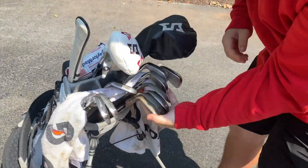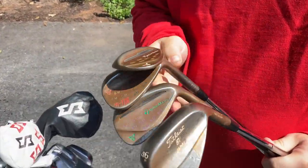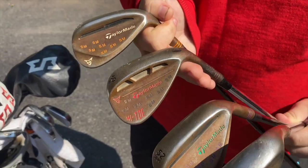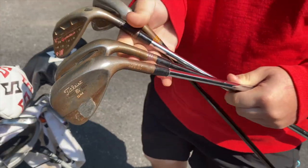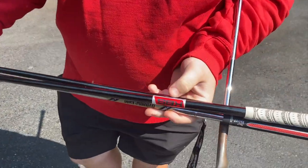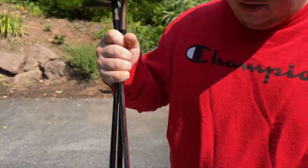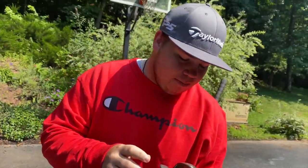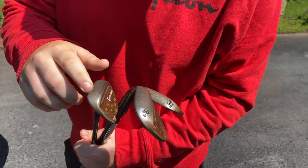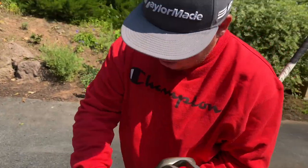Starting with the wedges — everybody loves Sawyer's unique wedge setup. In the 60, 56, and 52 degree range, he has TaylorMade wedges: one's a High Toe and the other two are MG2s, all custom stamped. They usually have KBS S-Taper 120 shafts, but the 60 had an accident. Bounce specs: 52 is 9 degrees, 56 is 12 degrees, and 60 is 10 degrees. A new 60 has already been ordered.